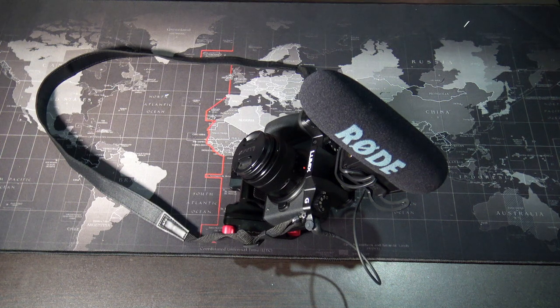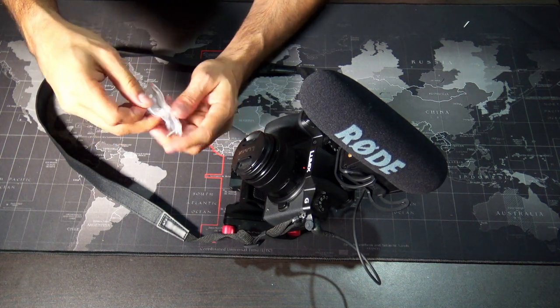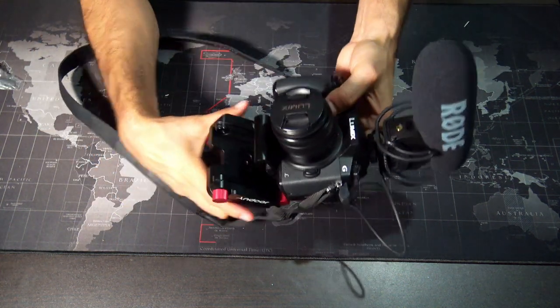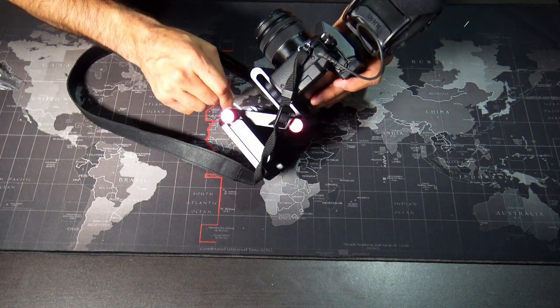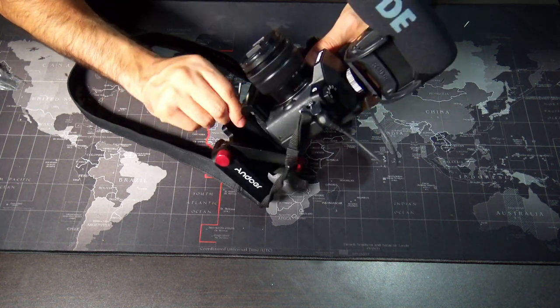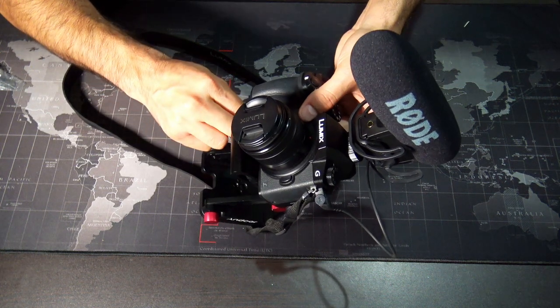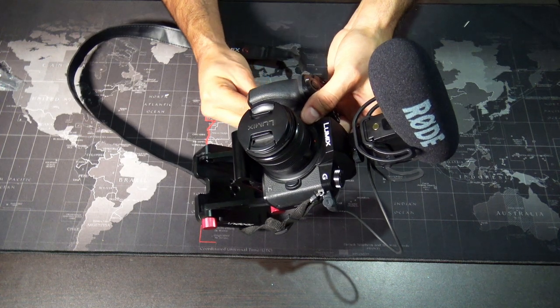I also want you guys to know that this comes with an Allen wrench, just in case you need a much tighter grip on this. So for example, right now because of the angle I want to get, I want it a little bit harder, so I just tighten this up and put it in more of a position like that. It's going to depend a lot on the weight of the camera you're using.